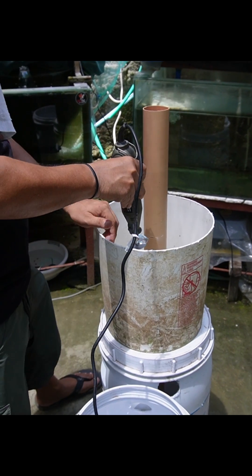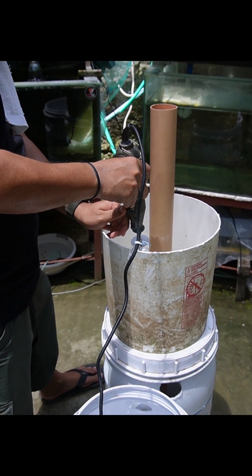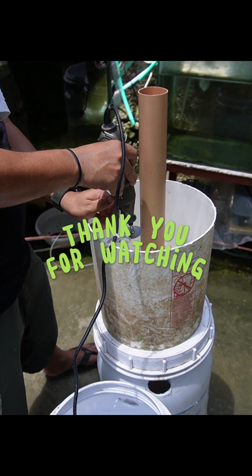Watch out for our next video on how we install it in our aquarium. We hope you learned something in this video, and thank you for watching.